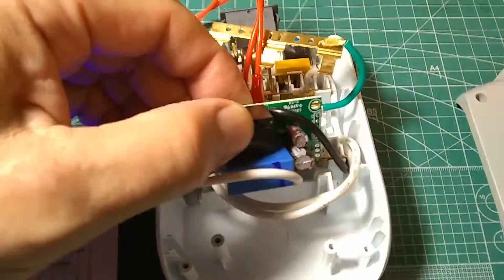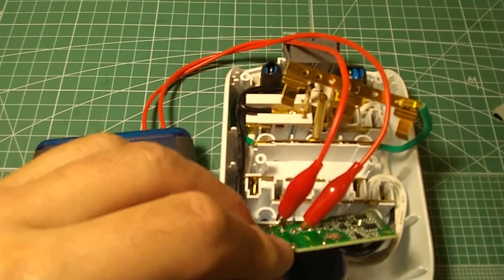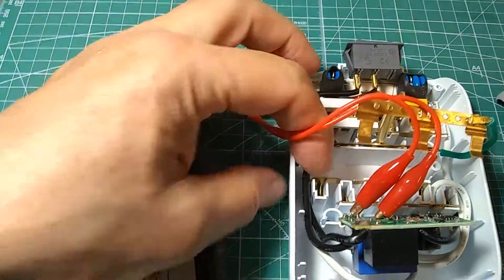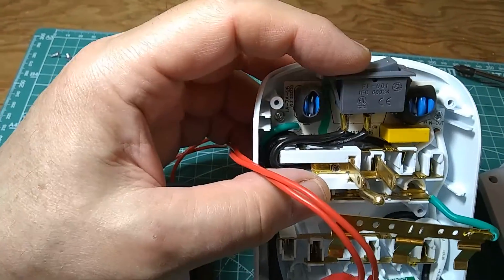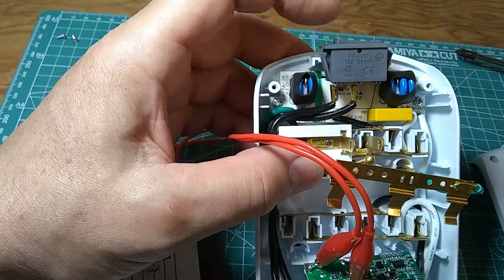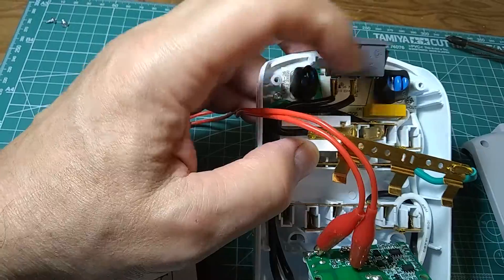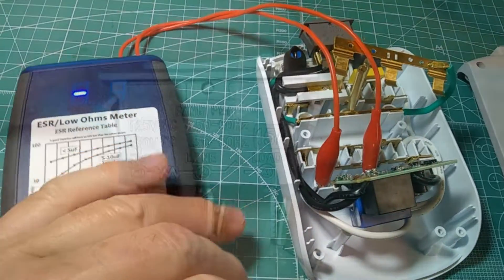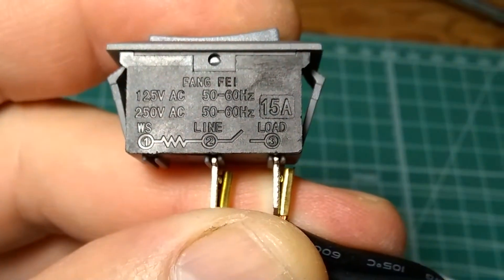I'm impressed with the circuitry — impressed with the simplicity and sophistication of the whole thing. Now this switch is actually a thermal circuit breaker, so there is a little more sophistication than meets the eye. And of course there is overvoltage protection here. The whole thing looks pretty good for the price. The circuit breaker has a rating of 15 amps, either 125 or 250 volts AC.